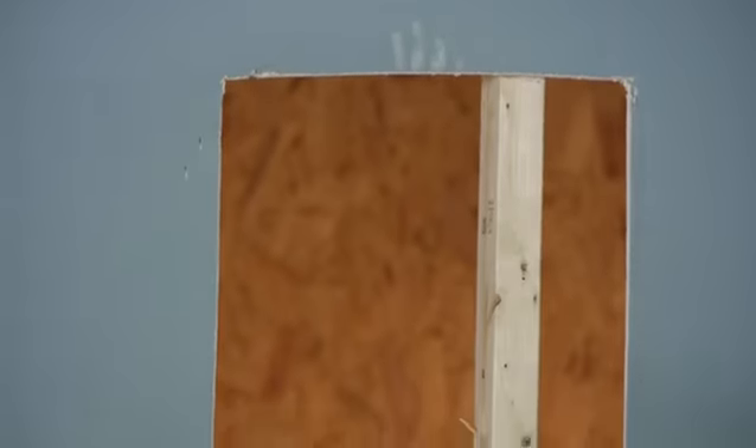Good day everyone, I'm Joshua Clement and this is how to cut open a wall. Sometimes you need to access something on the inside of the wall, whether it be wiring or plumbing. It's a very simple process to do and I'm going to walk you through that.